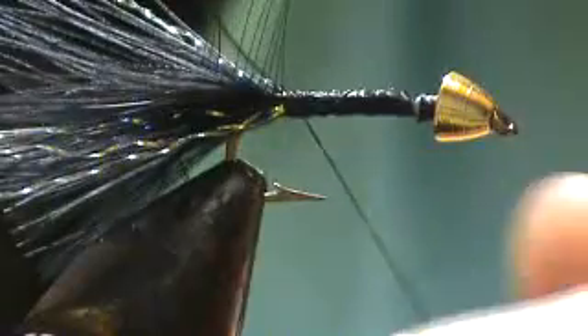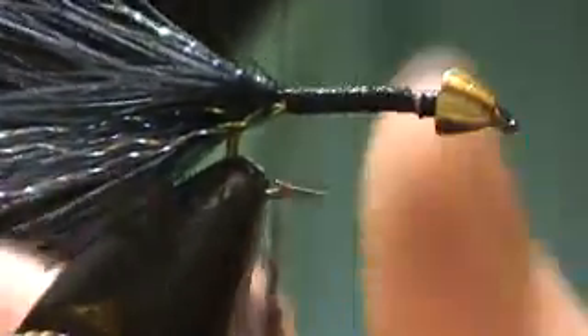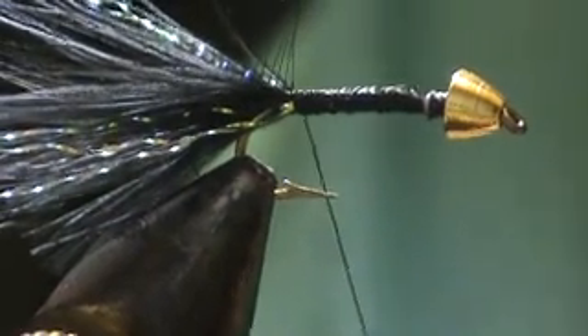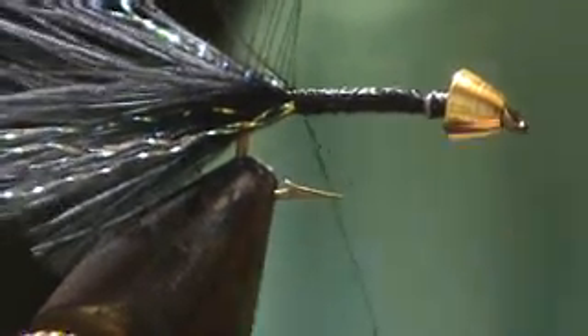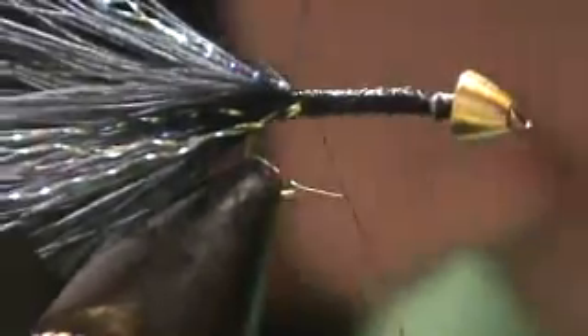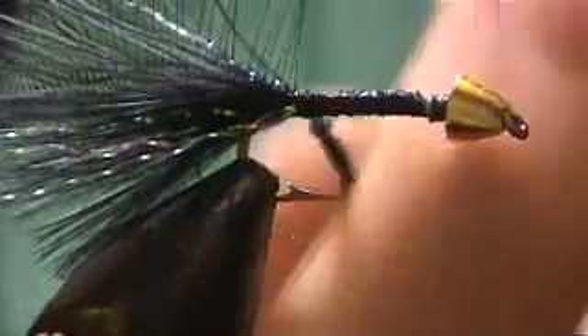I have my own dubbing — this is a mixture of arctic fox and raccoon with a little pearl crystal flash in it, just for a little sparkle. Just going to dub that up on here. You want a fairly thick dubbing. You're going to brush it out with some Velcro, and you only want to dub up to about a cone's length behind the cone.